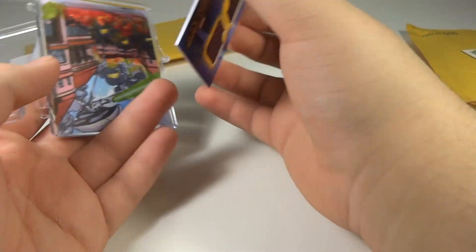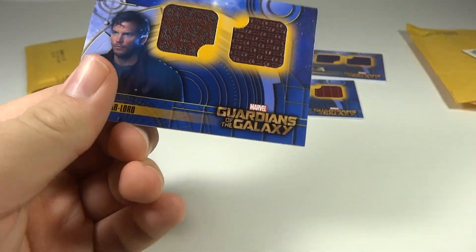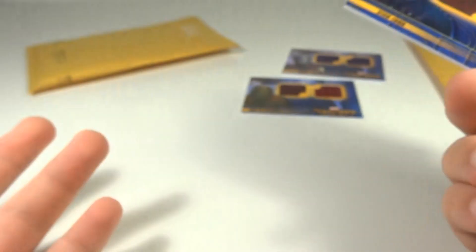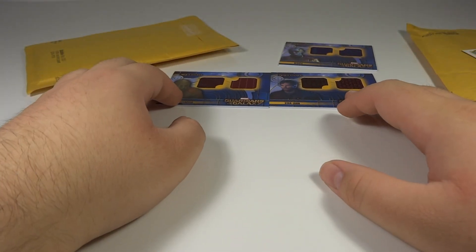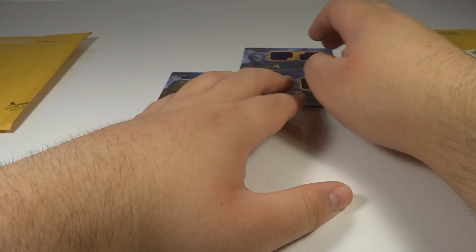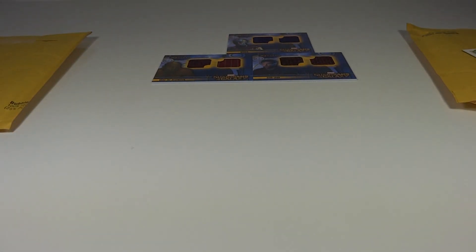And then for the last one we have Star-Lord, which is very nice. Very cool — I really like his texturing in the card as well. I would like to display these with the Hot Toys versions of them. The only reason I don't is because they don't have these for DC, and they don't have them for all the Marvel characters that Hot Toys has made either.